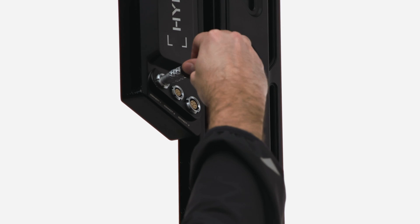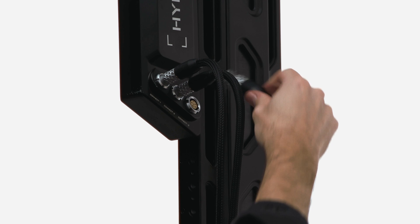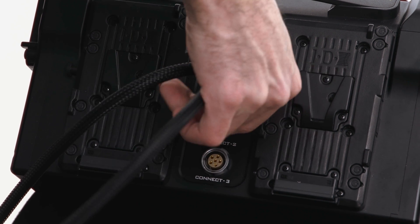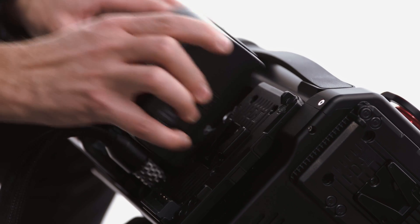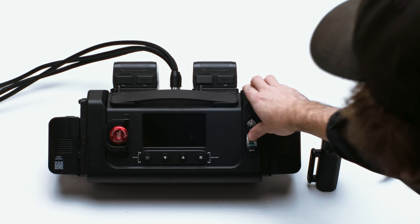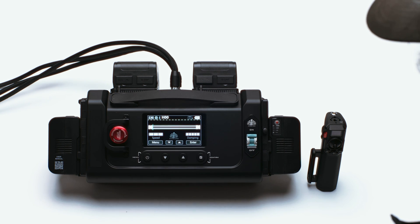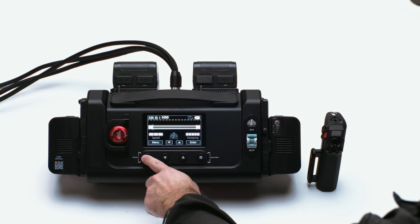Next you can connect the three cables to the slider. Wrap the cables along the speed rail structure neatly. Connect the ends of the cables to the control box. Connect the batteries to the control box. Flip the switch on the control box to the on position, then press the power button and twist the emergency stop button. Connect the hand controller to the control box.